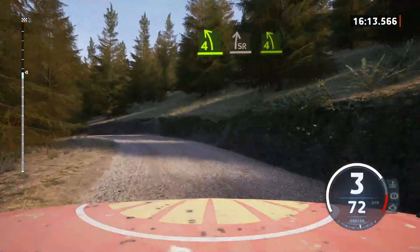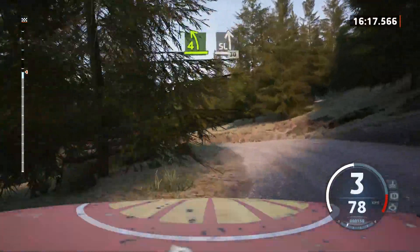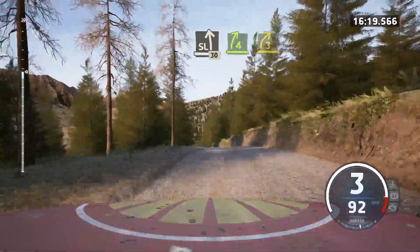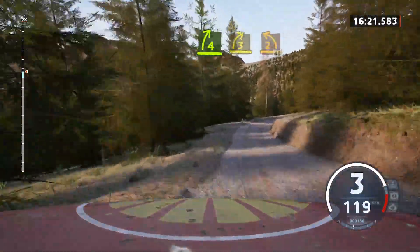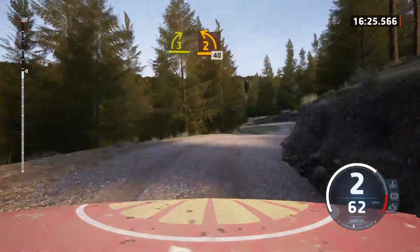Tightens. And slight left over crest. 30. 4 right. Tightens 3. Half long. Tightens. Into 2 left. Long. 40.